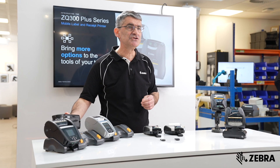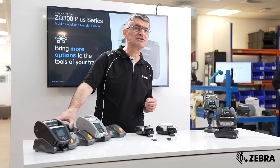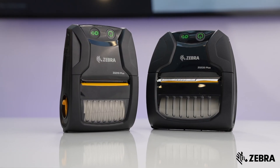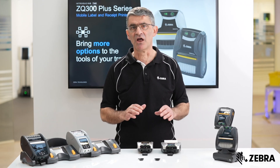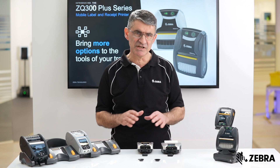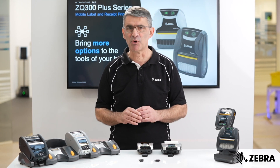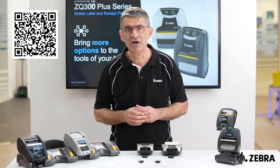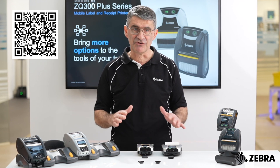But for a modest duty cycle, and for those customers on a budget, the ZQ300 Plus represents an excellent choice for reliable, quality label printing on demand and at the point of need. Scan the QR code on the screen now to learn more about the ZQ300 Plus range.